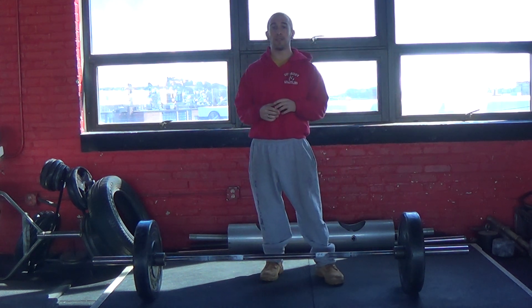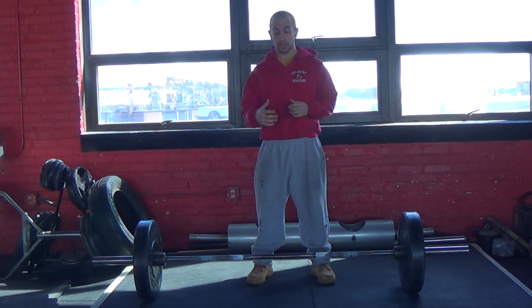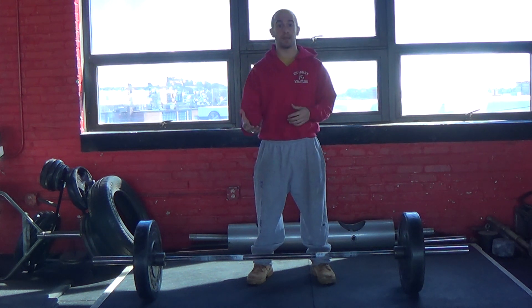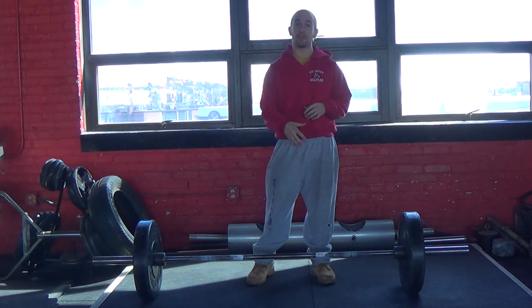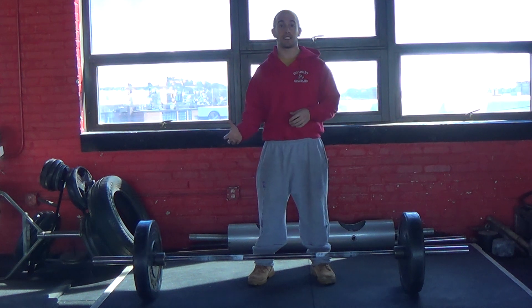The deadlift, on the other hand, in my opinion really only has one phase of actual lifting, which is the concentric portion where you're just lifting the weight up. I prefer to split it into two phases: the initiation or setup, and then the concentric portion. The eccentric I don't really count because I just want to get it to the floor as quickly as possible.